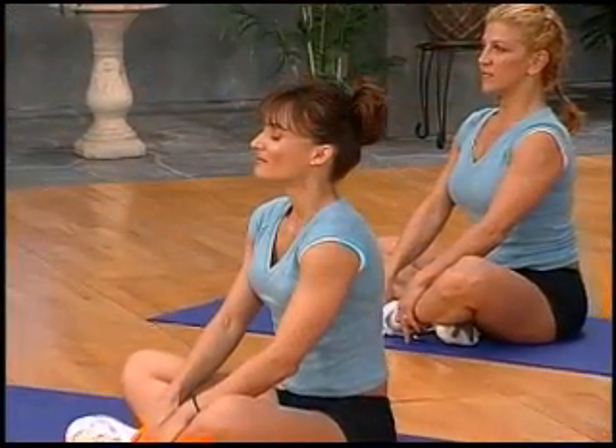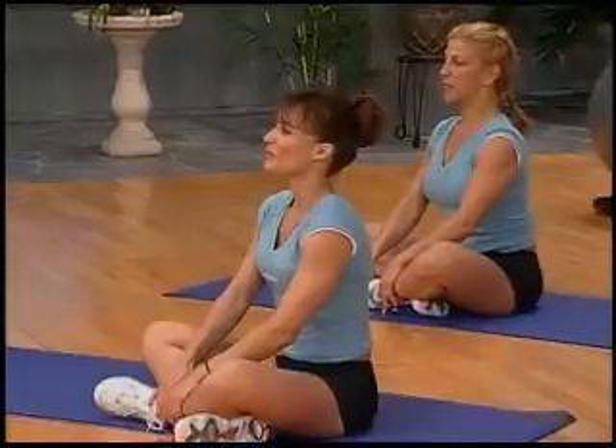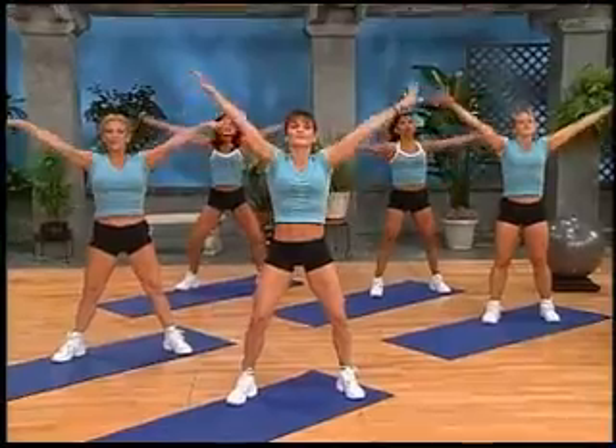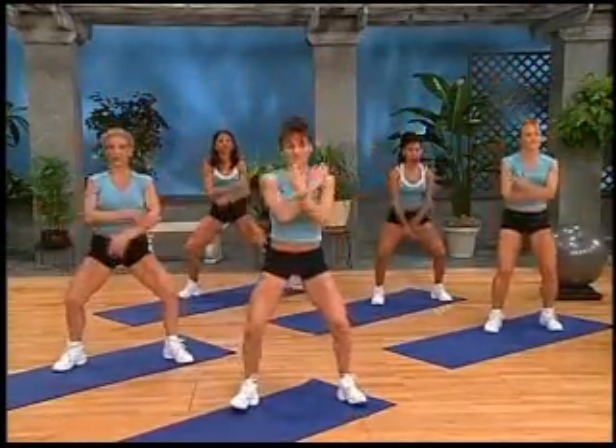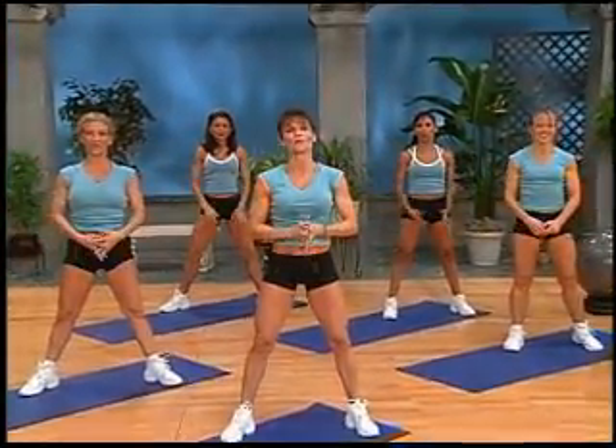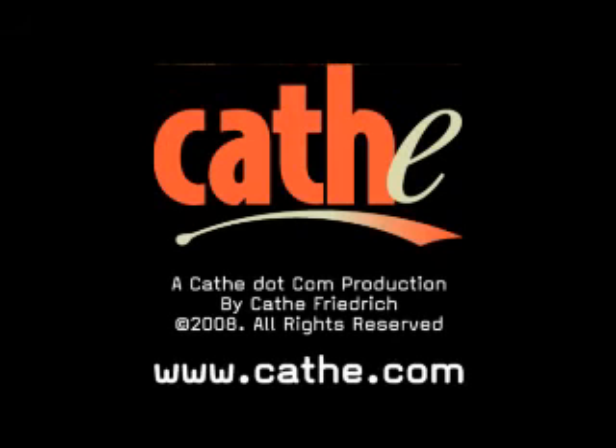Let's stretch now. Take a nice deep breath — inhale, and exhale, let it out. Again, a nice deep breath — inhale and exhale. Take a deep breath — inhale, exhale. One more big one up and exhale. You did a fantastic job. We will see you next workout. Bye.